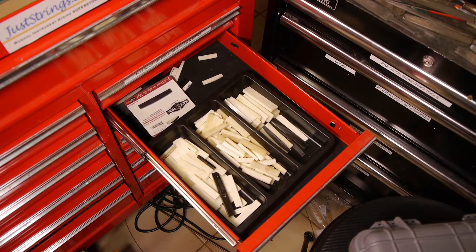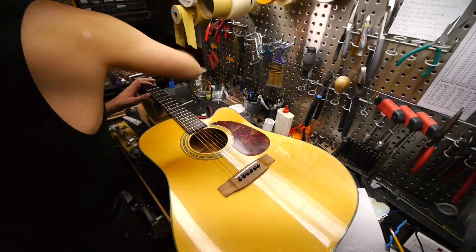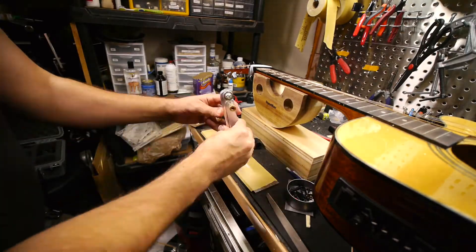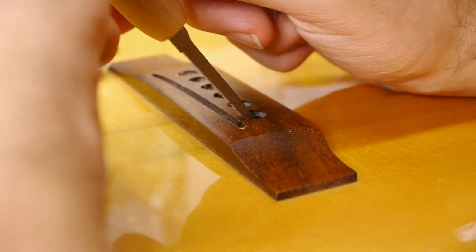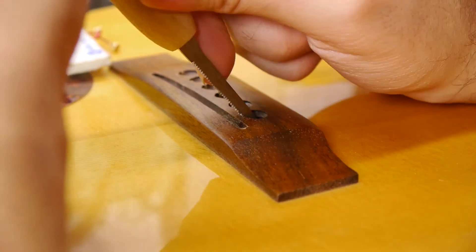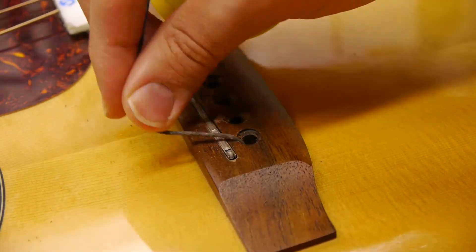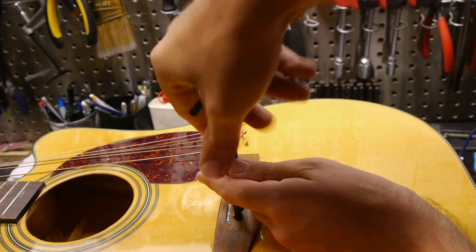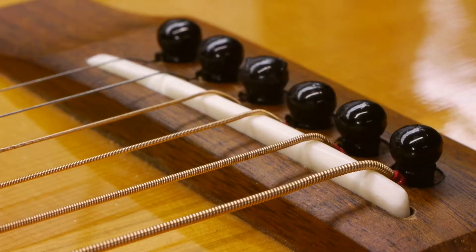The best solution for this is a new saddle. I'll use a bone saddle blank from my collection and trace the original saddle onto it to get started. After initial shaping on the spindle sander, it's on to the process of installing the saddle, testing the action, removing it, sanding it down, and testing it again. Because the new saddle is lower, it has less break angle, so I'm going to slot the bridge to increase the break angle of the strings, increasing downward force on the saddle and improving tone and sustain. Mitchell abrasive cord threaded through the bridge pin holes and flossed against the slots helps smooth everything out. The saddle is now completely straight, a solid fit in the slot with no wobble at all.